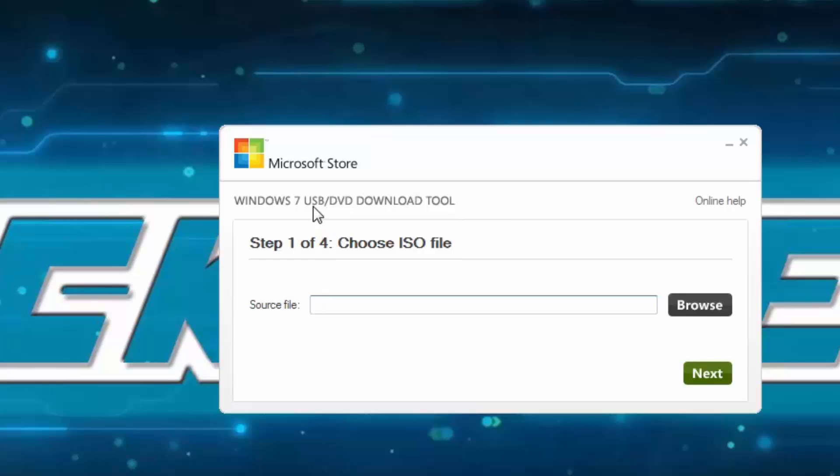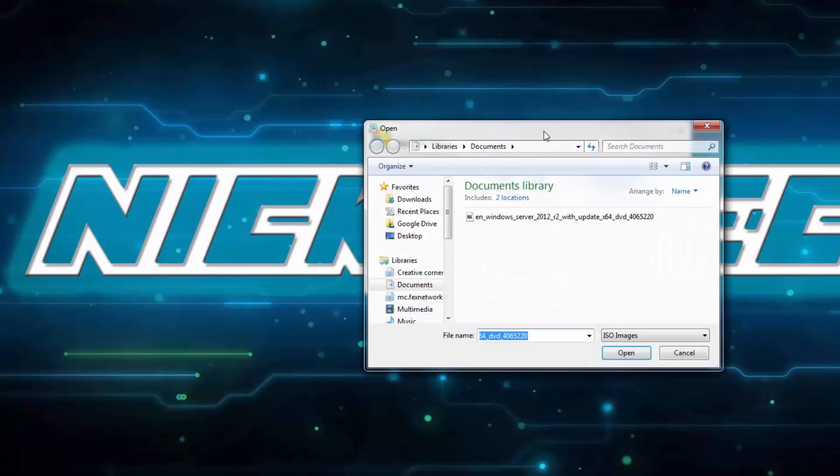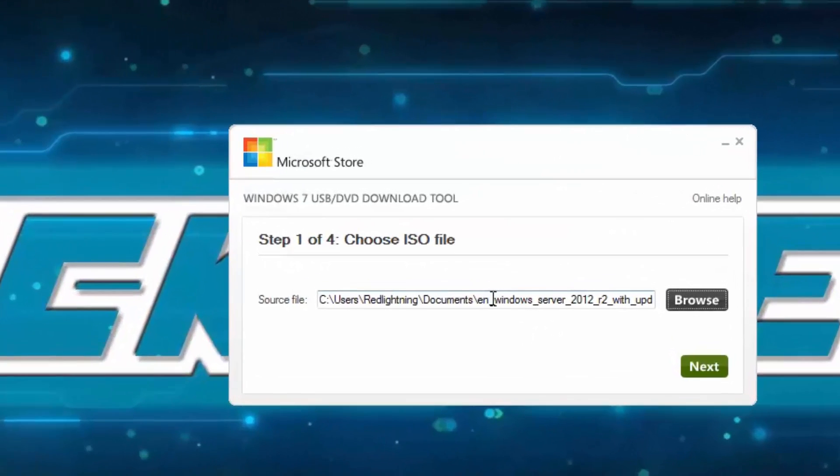What you'll need is an empty USB or an empty DVD, and an ISO file for the image that you want to burn to the boot USB or the boot DVD. So in this case, click Browse and I'll choose the Windows Server 2012 ISO. I also have a license code for this. If you have Windows 7 or Windows 8, you do exactly the same — just click on the file and then Open, and it should appear here.